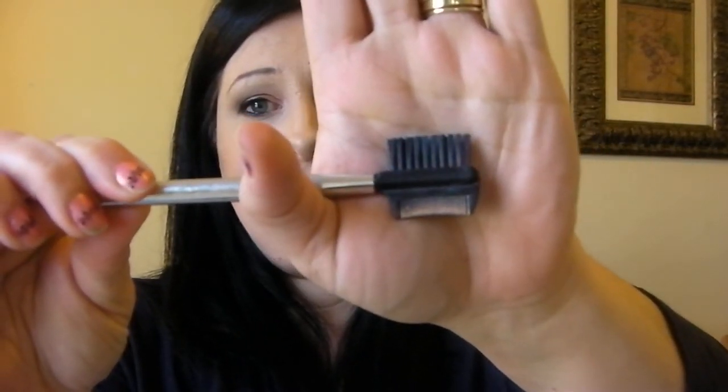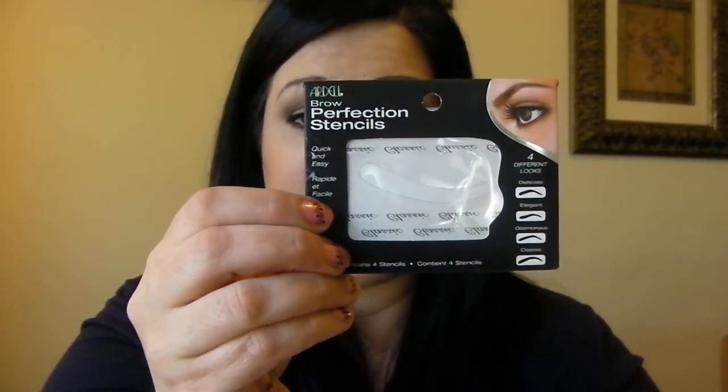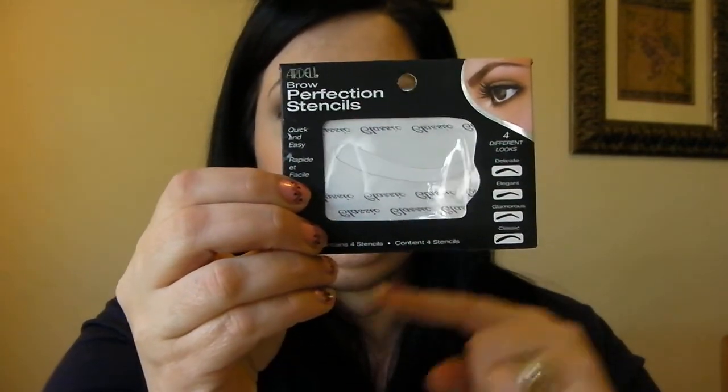You'll need a brush of some sort if you're going to use powder. I like one of these little guys — it just keeps your eyebrows brushed into place, and after you've gone over them with powder, if you lightly go over it, it tends to get off any excess that you may have dangling in your brows. You can also use these — these are Ardell eyebrow stencils and there are four different shapes. You just hold that on your brow, fill in what's inside, and you're done. It doesn't work for everyone because of width and thickness, but it does work for a lot of people.